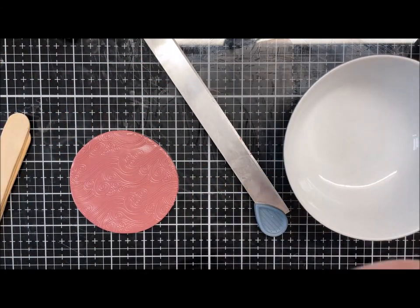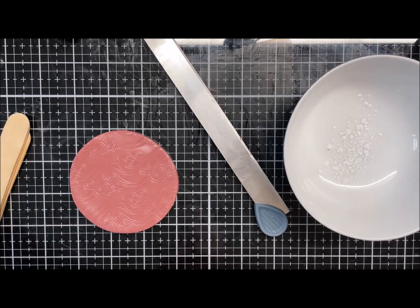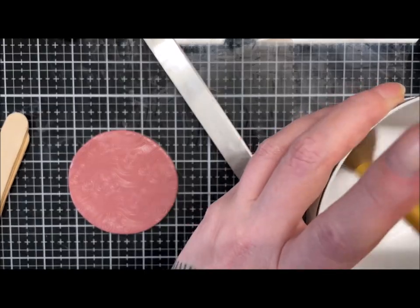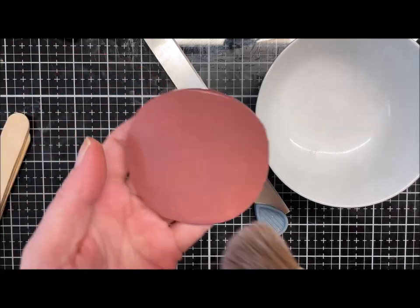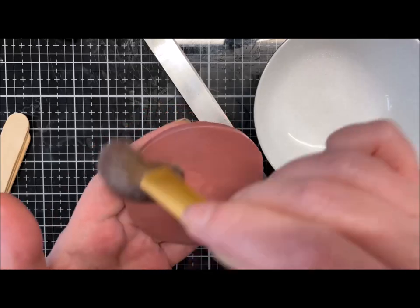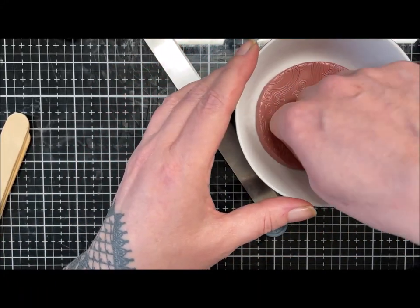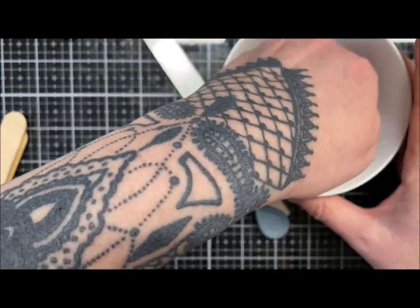I'm loosening the circle and applying a little talc — or cornstarch/cornflour — around the bowl form to stop things sticking. I've learned from making trinket dishes before that a little talc helps you slide the clay if it doesn't sit right the first time. I'm dusting a little on the back of the clay too, then placing it as centrally as I can and pushing it down to the bottom of the bowl.